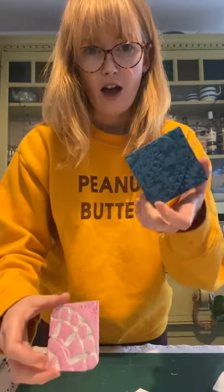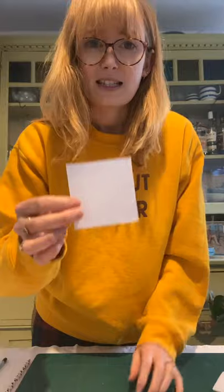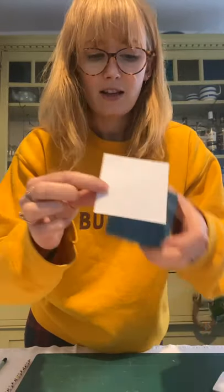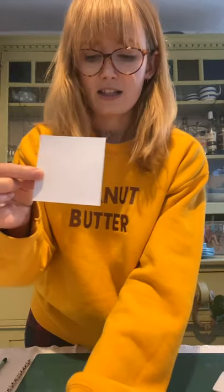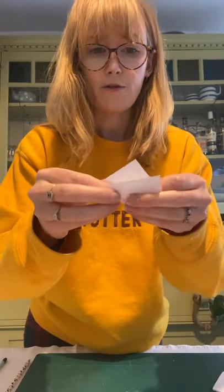Whether you're printing with a piece of lino — either flat or mounted — or some polystyrene, the design remains the same. We want to start with a square of paper that is the same size as your block, whatever that may be. We're going to fold it in half corner to corner.